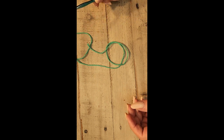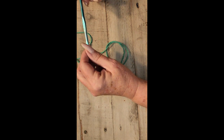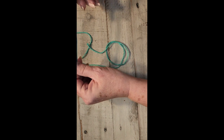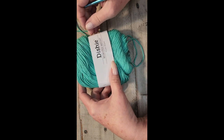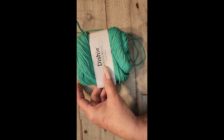Today we're going to learn to make a crocheted dishcloth. This is a basic crochet stitch — what most people start with is a dishcloth or a potholder. I'm using a size H hook, and for kitchen items you want to use a cotton yarn. This is a Dishy brand, but you can buy it at any of the big box stores.